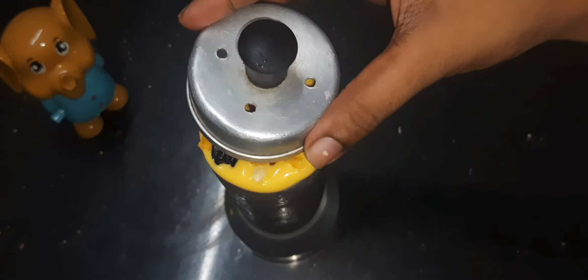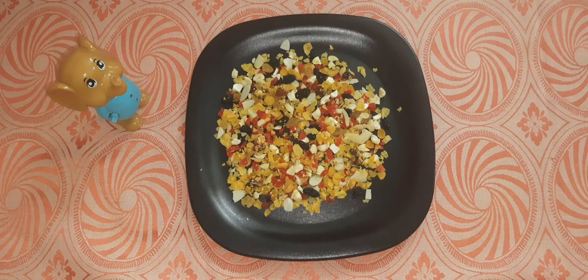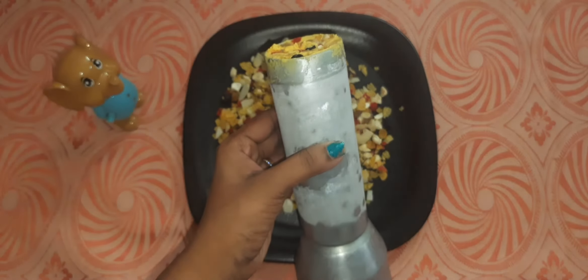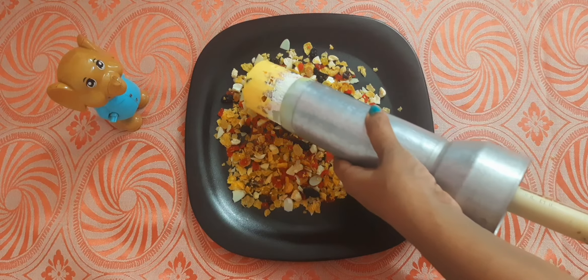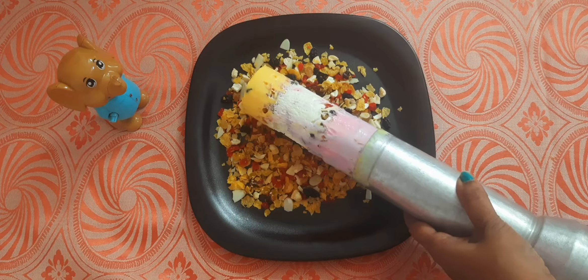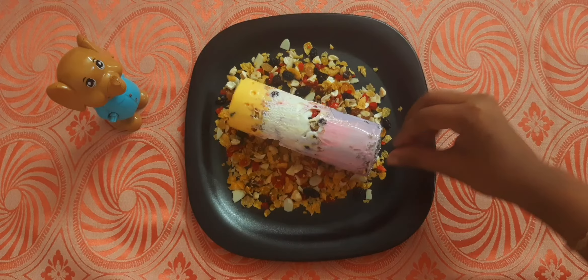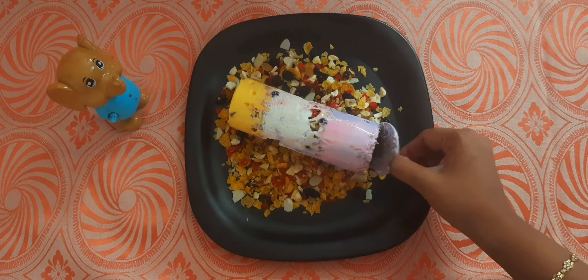We have to put it in the freezer overnight. Now we will put the ice cream in the freezer and let it set.